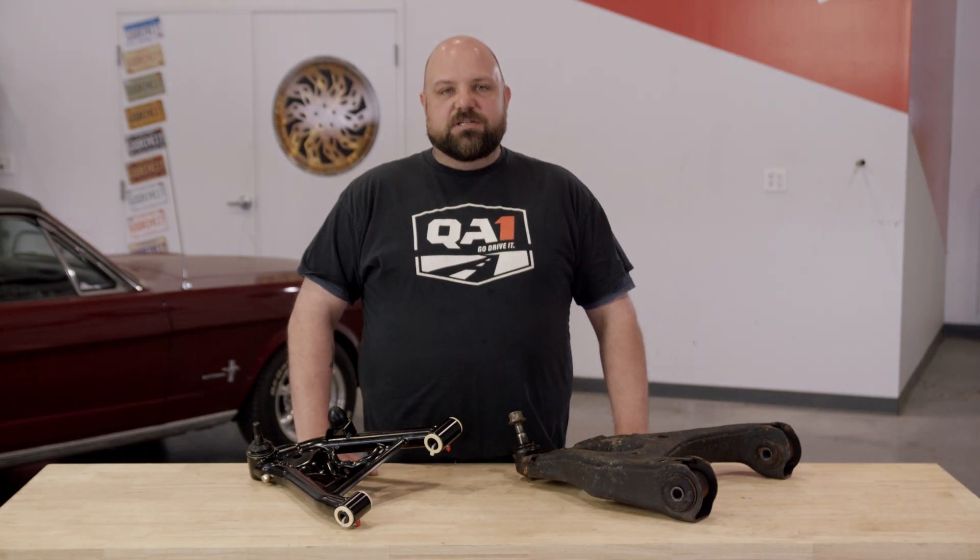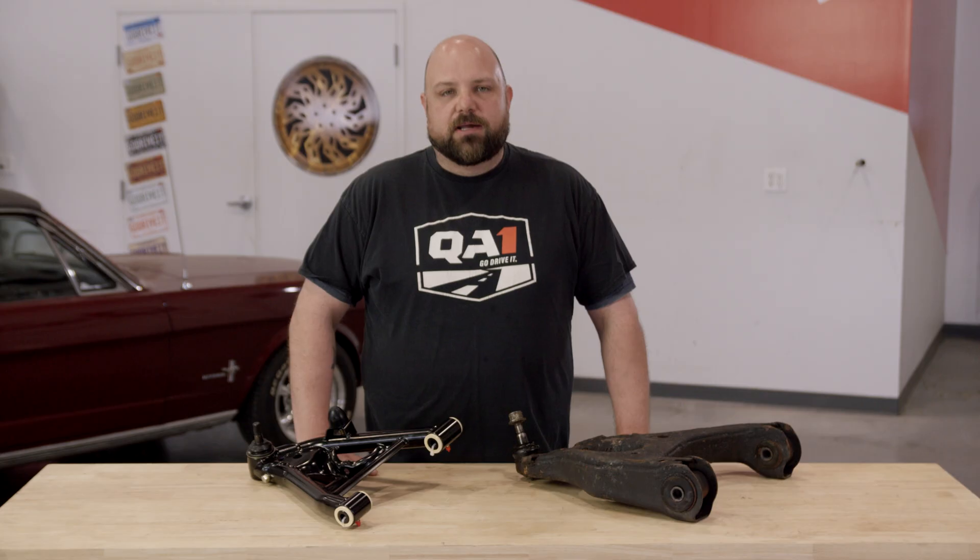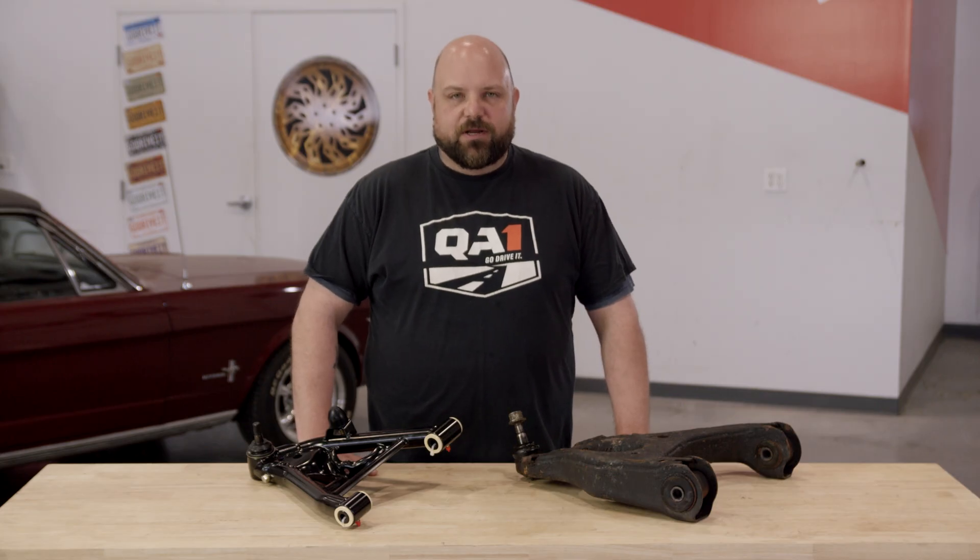Are you looking to upgrade your suspension and wondering why control arms make a difference beyond the burning hole in your pocket? QA1 has the answers for you.